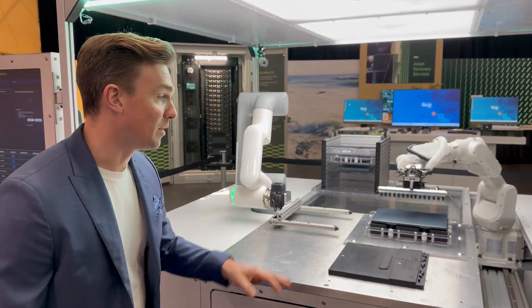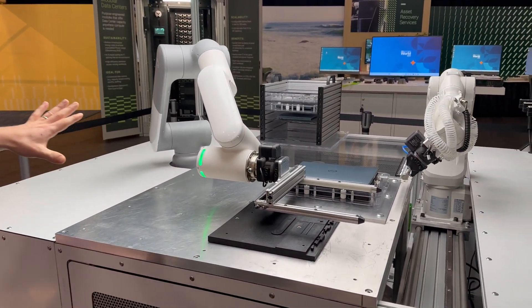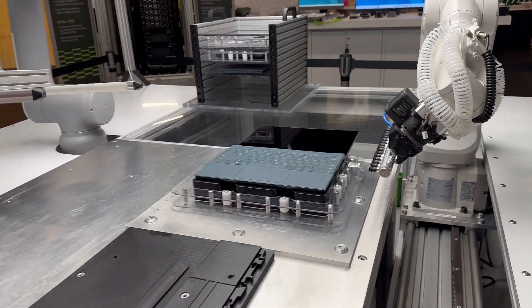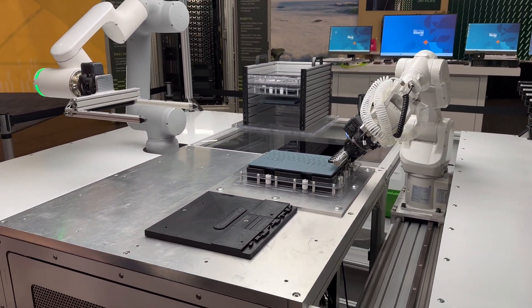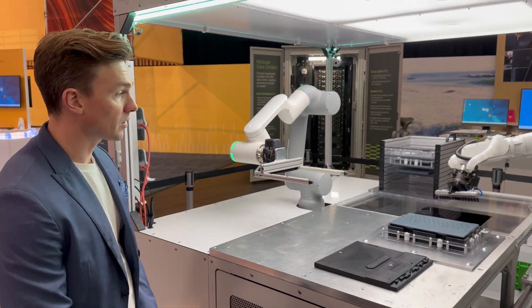It is going to scan for any visual cosmetic scratches on the surface, then open it up. We are additionally scanning all the keys here, looking for any marks or damage, determining whether we want to replace them. Ideally, we reuse as much as possible.